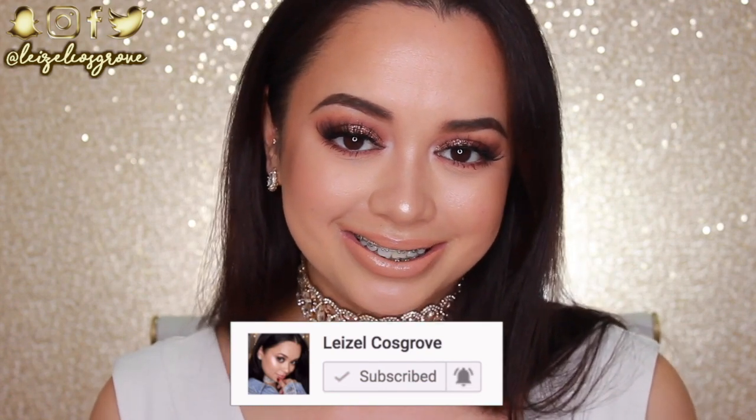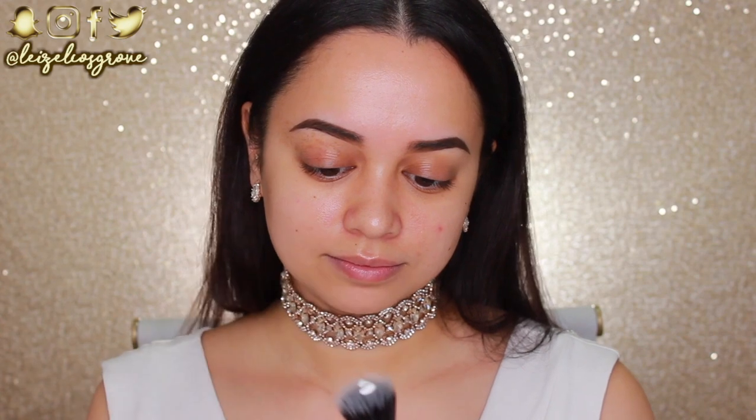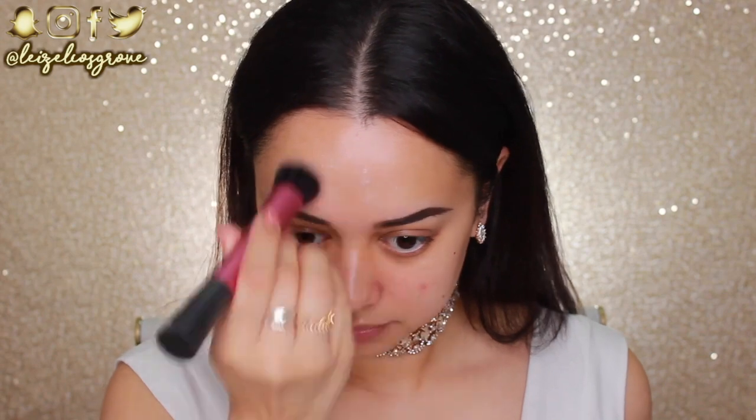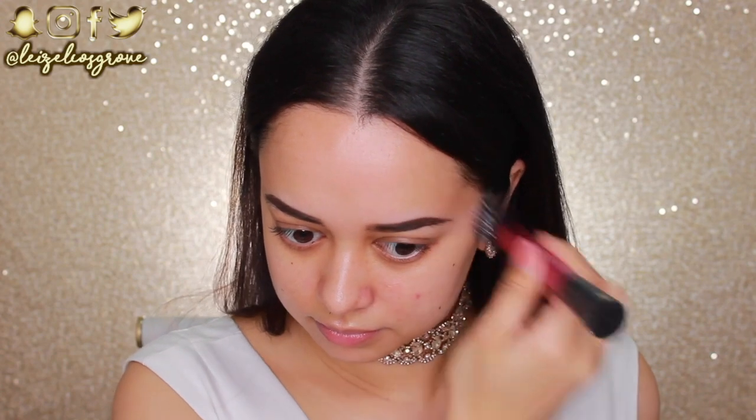Let's get into the tutorial. I'm gonna be starting off with the face today, just because I have this little pimple right here so I wanna cover it up ASAP. I'm going to first prime with the Marc Jacobs Coconut Primer, using the Real Techniques Stippling Brush to apply it and blend it in. Lately I've really been liking applying my primer with a brush — I feel like it's a lot easier and less messy.